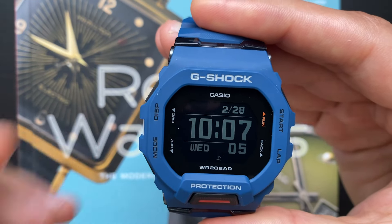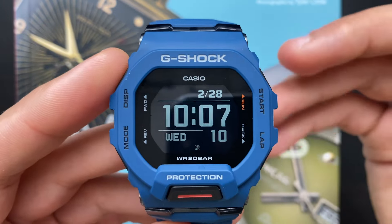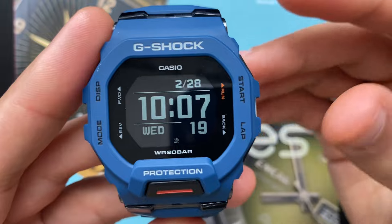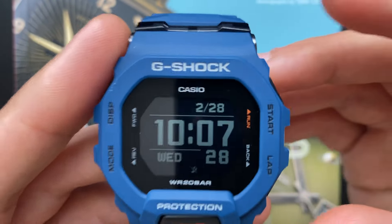The Casio G-Shock GBD200 is a classic digital watch with some smartwatch features. I don't know about you, but I don't really care about smart watches in general. So these features are not for me personally, but there is still a lot of stuff this G-Shock is doing very good.